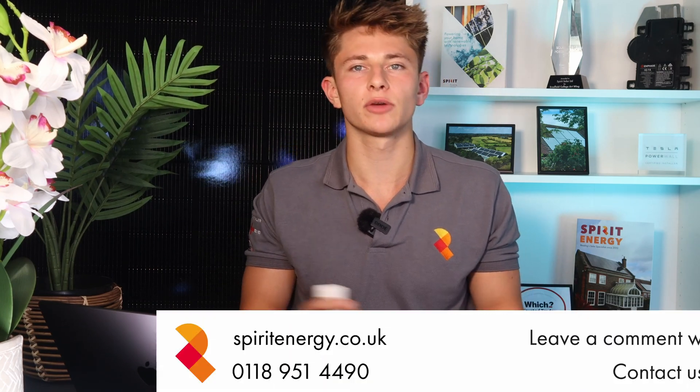Watch the final video in this series to find out more about what you get from Spirit Energy when we hand over the system and complete the project.